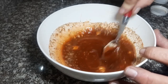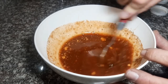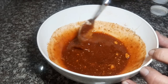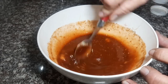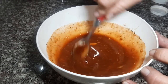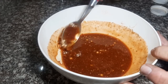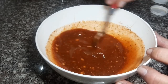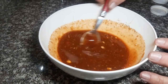Esto tiene que quedar bien mezclado, uniforme. Si se hacen unos grumitos hay que sacarlos, porque después no queda bien en la salsa. No le voy a poner sal a esto, porque la sal la vamos a poner al final de todo. Si quedan grumos, los sacamos, o lo procesamos, o lo colamos — lo ideal es que no queden. La salsa queda lista, la vamos a reservar.